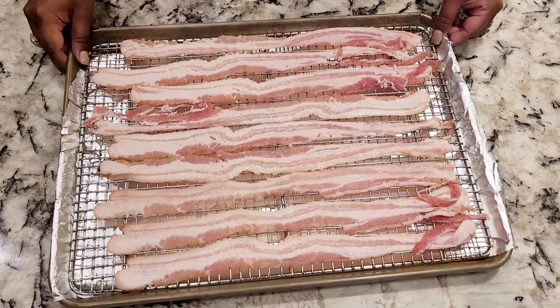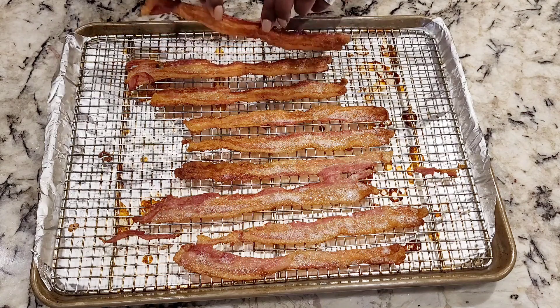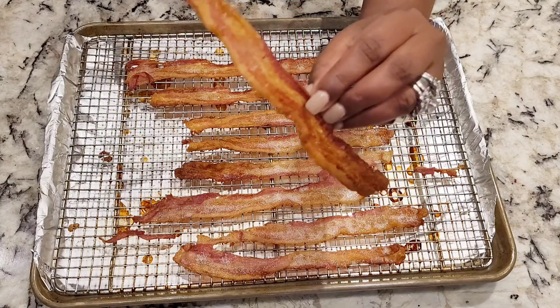I preheat the oven to 400 degrees. It goes into the oven for 18 minutes, and then you have beautiful, crispy, delicious, not-as-oily bacon.